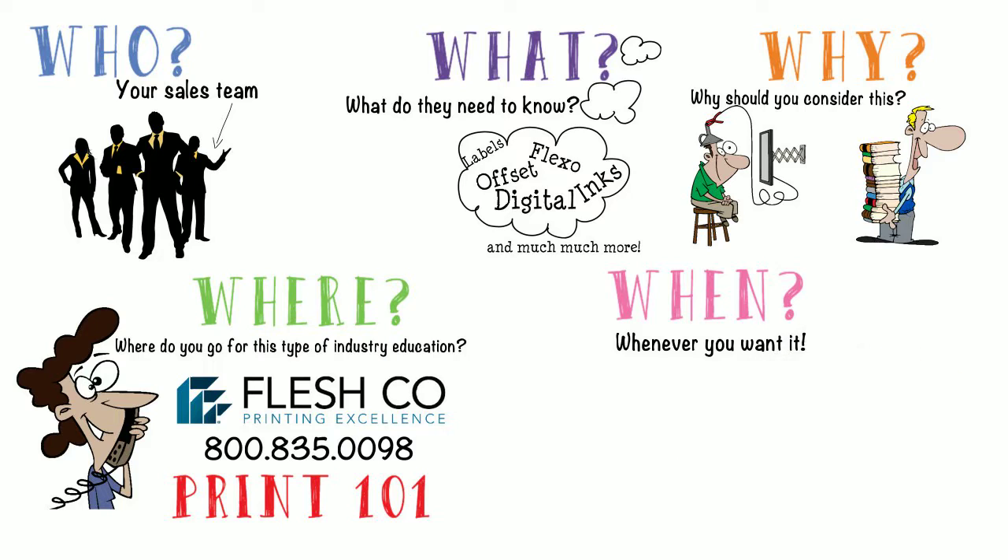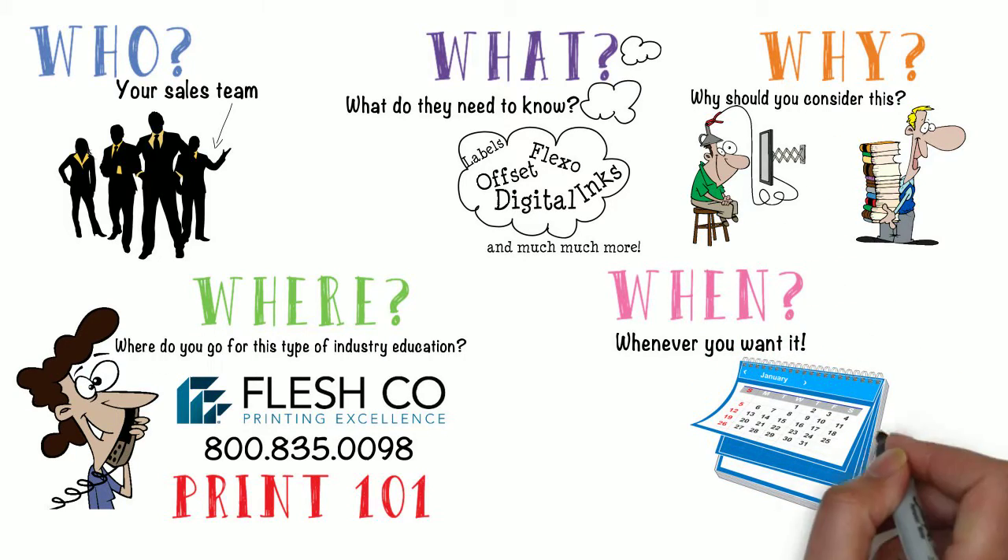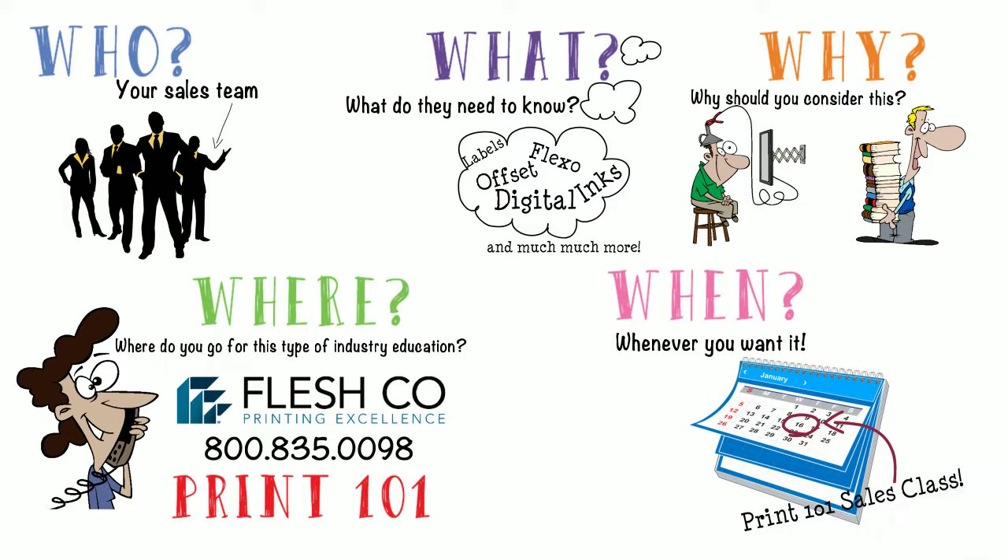And the when? Whenever you want it. Our sales team will work with you to determine a date that fits your business goals. All you have to do is supply a meeting room and your team. We do the rest. It's that easy.